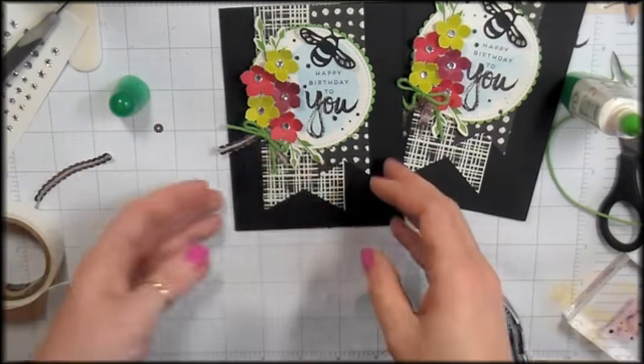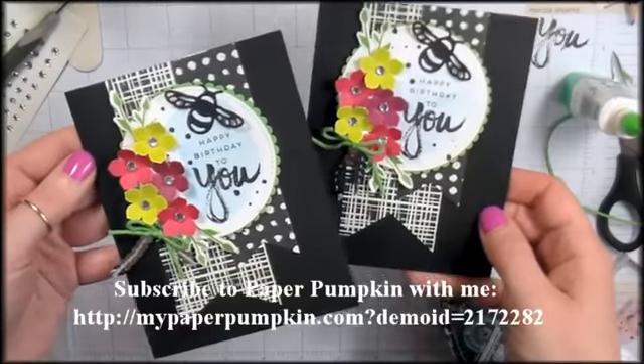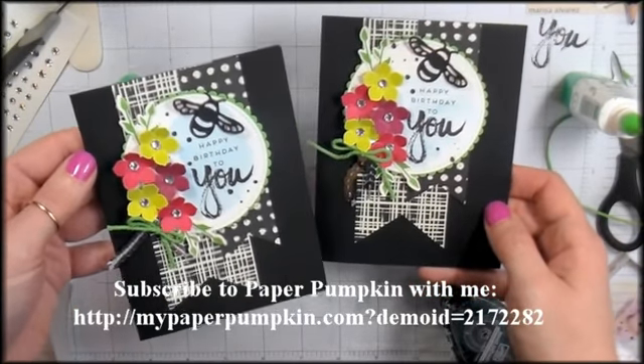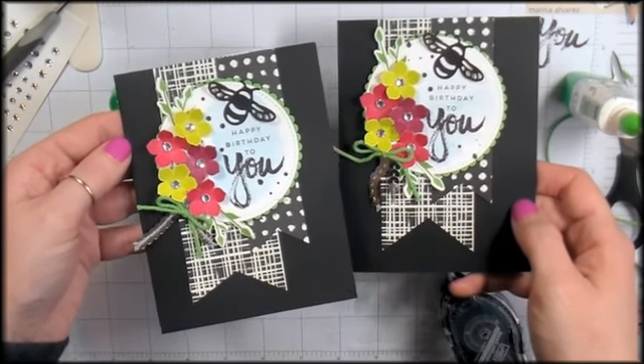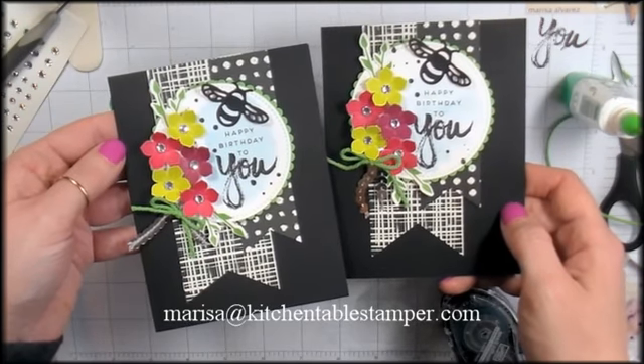There they are — April 2017 Paper Pumpkin alternative cards. If you've got any questions about Paper Pumpkin or Stampin' Up, or anything paper crafty I can help with, email me at marissa at kitchen table stamper dot com. Thanks for watching!